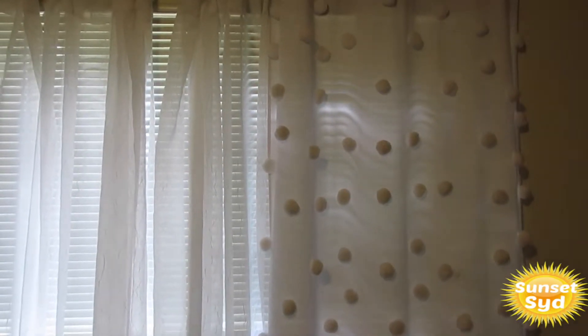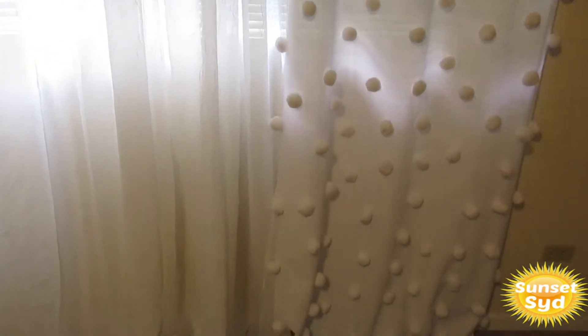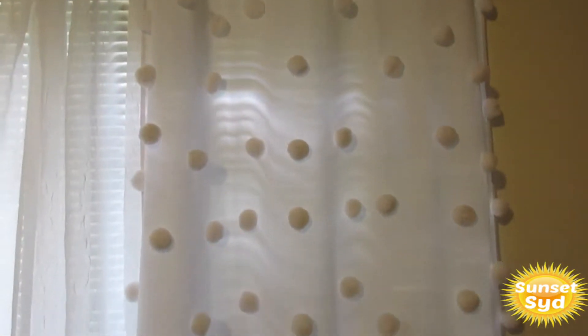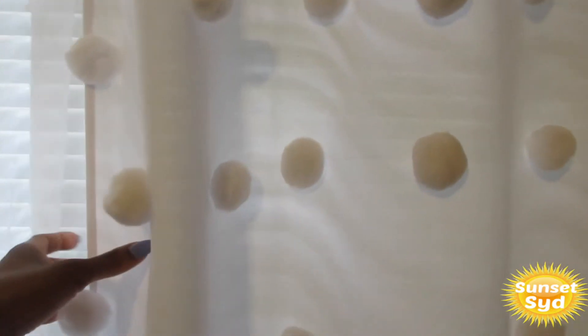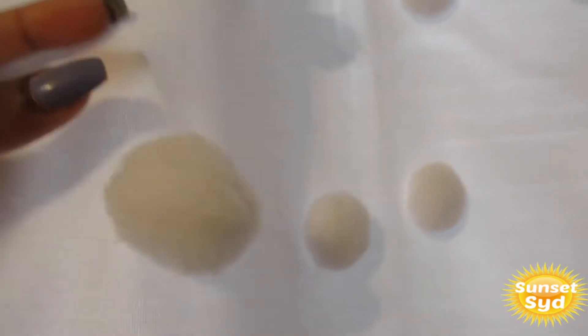So this is the final product of the curtains that I made. As you can see, I put the sheer curtains in the middle and then I put the balls on my thicker curtains and put them on the ends to add a little bit of balance and contrast. It turned out so cute — I am literally in love with them. Let me give you a little closer view.